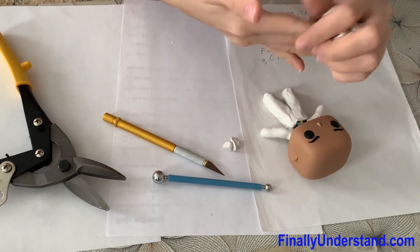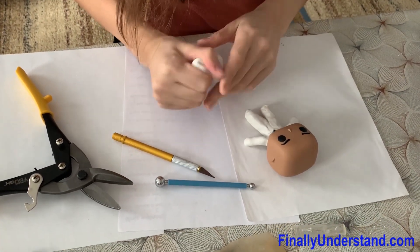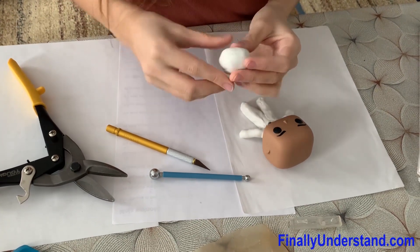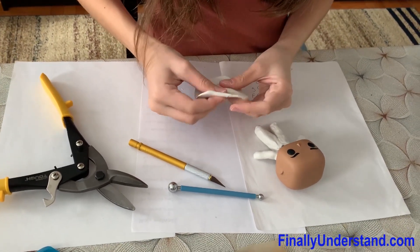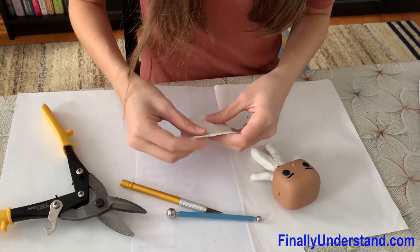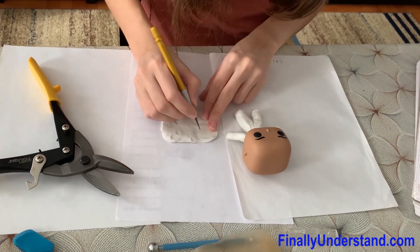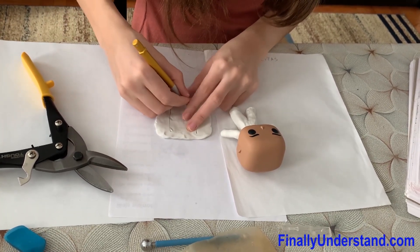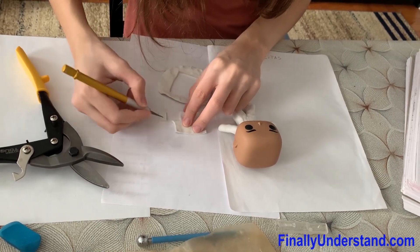Now you're going to take the leftover clay from the pants. There might not be enough clay for the top, but you can always add more. Flatten it out again. Don't do the sleeves first — do the front. And once again, measure it. It doesn't have to be exact.